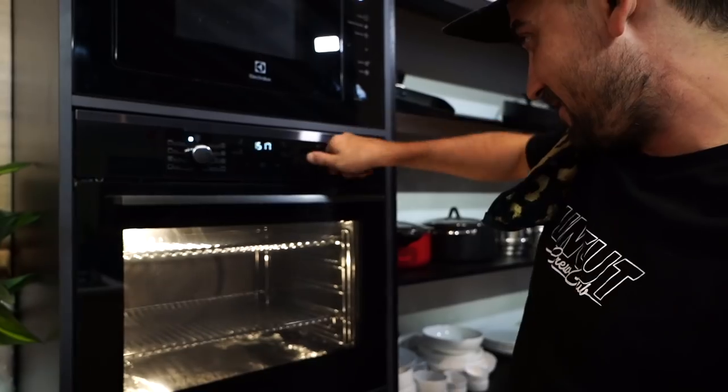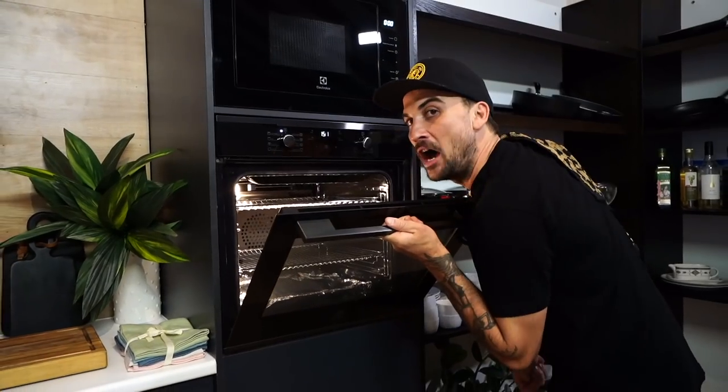We've got to turn on the oven. Fan bake, 180. It's got that new oven scent smell.